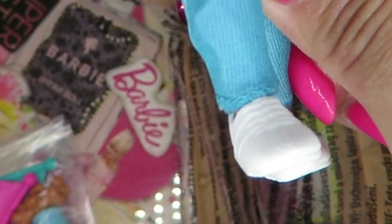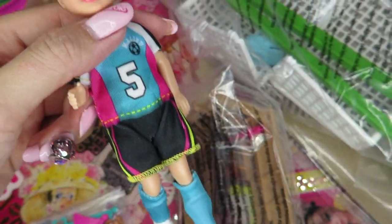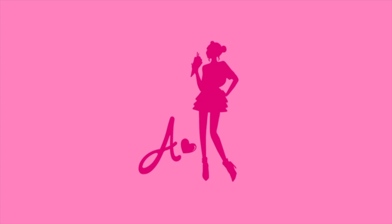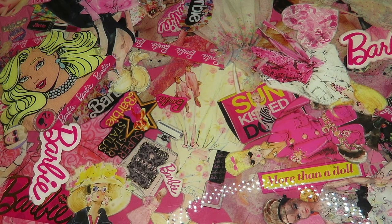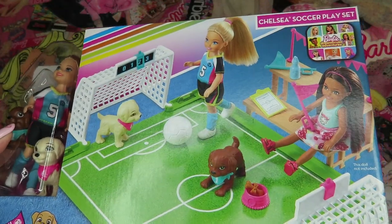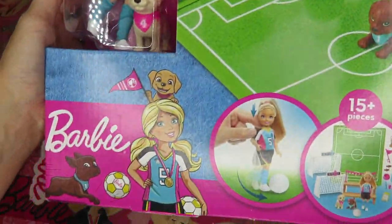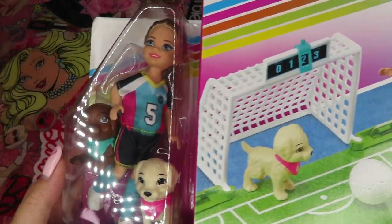She kicks! Adorable. Oh my gosh. Hi Barbie Dollars, I'm Azusa Barbie. Today I'm showing you one little playset, which is this — the Chelsea Soccer Playset. They're cute. Thank you so much, Mattel, for sending me this as a free gift.